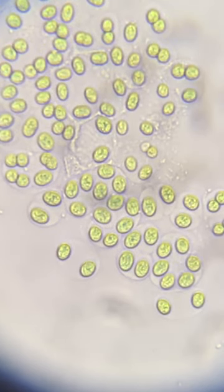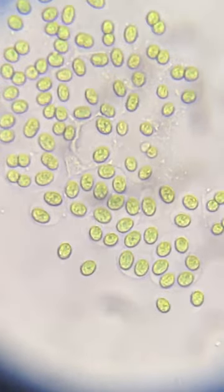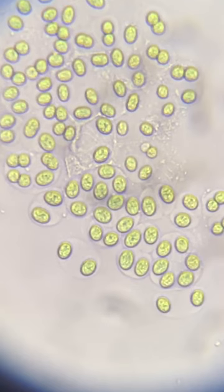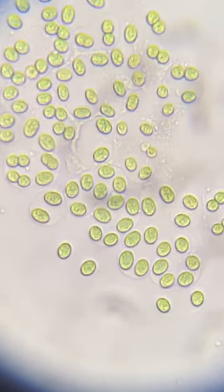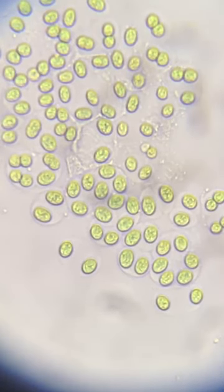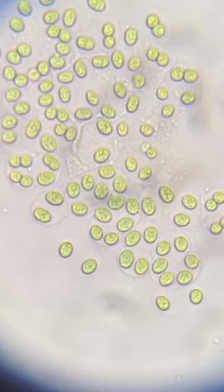Gloeocapsa is a cyanobacteria, also known as blue-green algae. If you look carefully, you can see inside of the green area the vegetative cells — it is green in pigment and color, so therefore it can photosynthesize. Gloeocapsa lives in freshwater and it is a cyanobacteria.